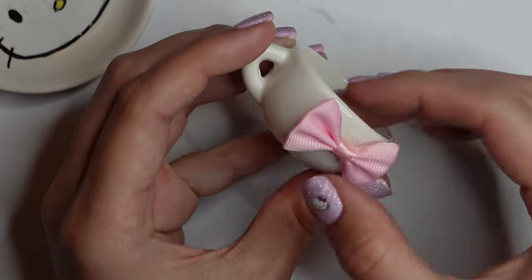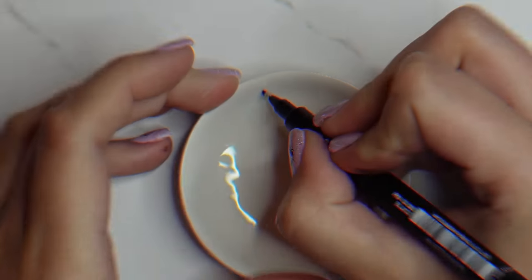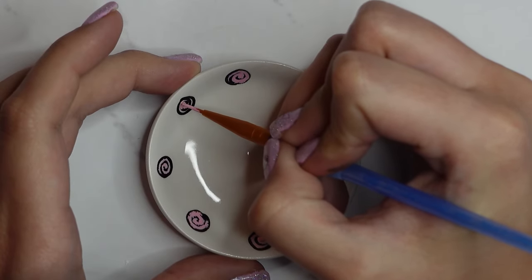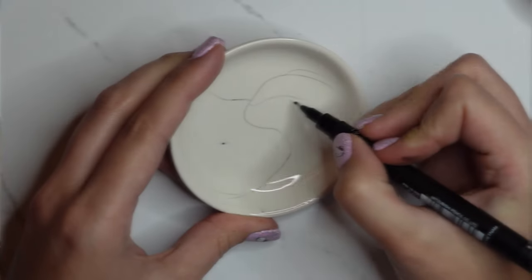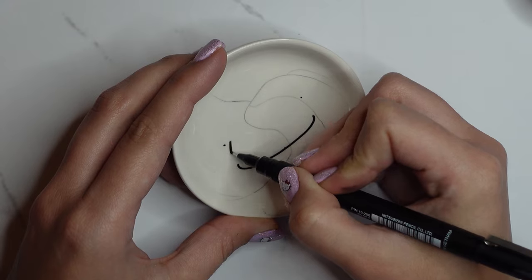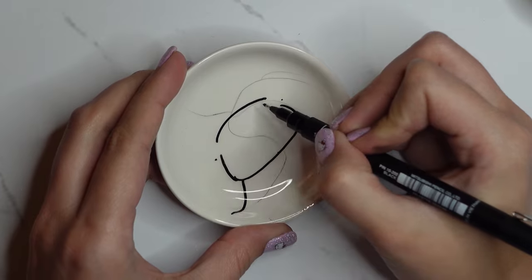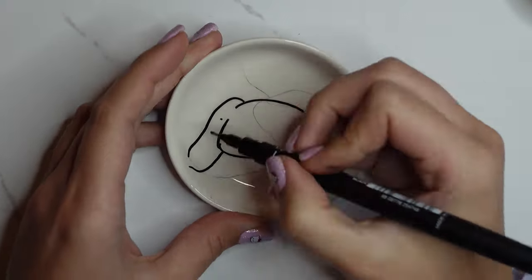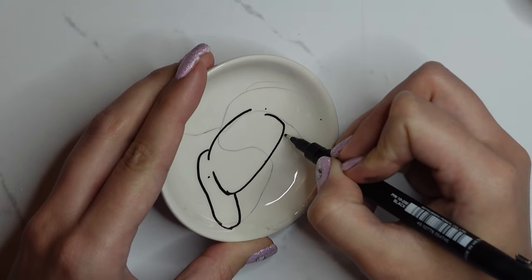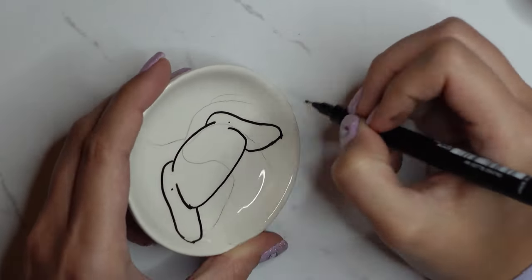For the saucer I did a similar thing — a pink bow and the pink colour around the top edge. For Cinnamoroll, I did cinnamon buns around the edge of the saucer in a light pink colour, and drew out Cinnamoroll on the cake plate. This was the worst plate for cracks — you can see all the ink — so I took a few attempts to draw him out.